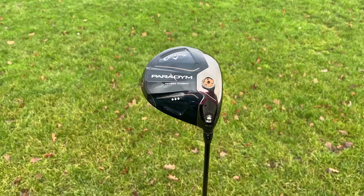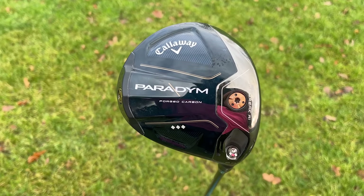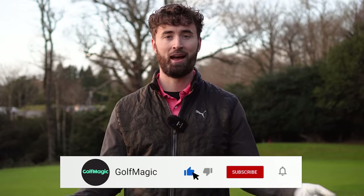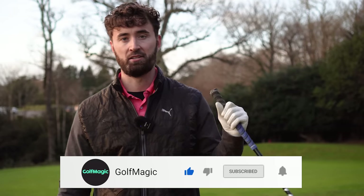If you have any questions about the Callaway Paradigm Metalwood range, I've got the fairway woods and irons coming this week as well — let me know down in the comments. There are plenty of comparisons coming soon. If you are new to Golf Magic, smash that subscribe button, and if you enjoyed this video, leave a like as well. That's it from me today — I'll catch you in the next video. Bye.